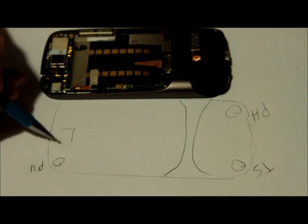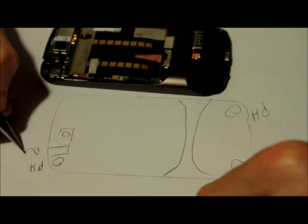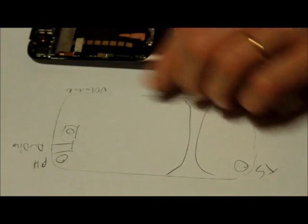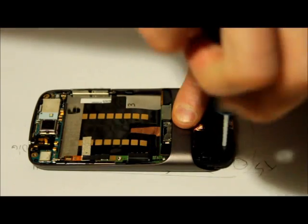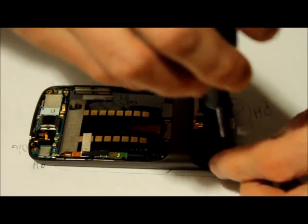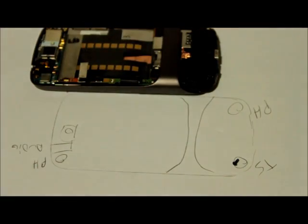Here we get the little camera and the output connection — audio — and here's the volume, just as before. Now I'm gonna take this T5 screw out. We're gonna leave the other screws for later.